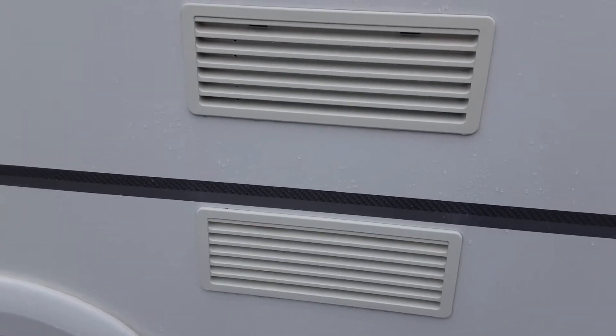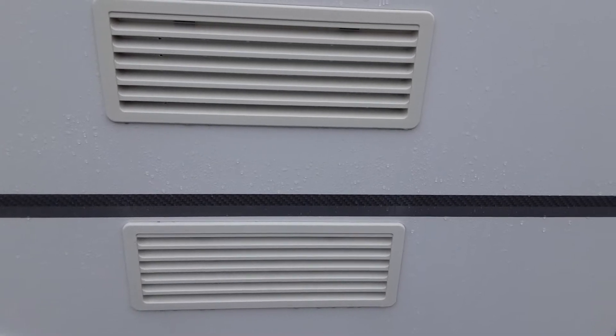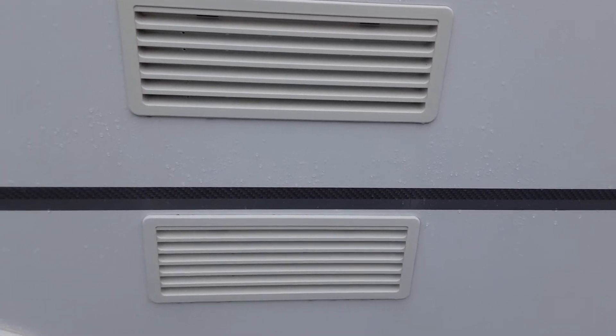Then you've got your two fridge vents. The two fridge vents are there to allow hot air outside of the fridge unit and take in some cool air. There's also a gas flue behind one of these as well.